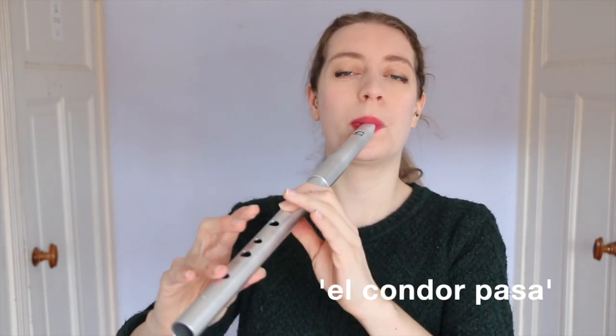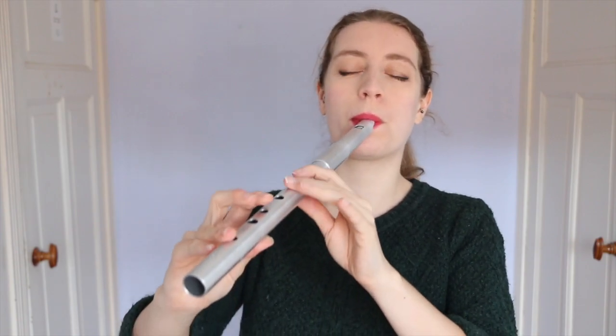So what music can you play on your marvellous collection of tin whistles? Folk music, of course. I would suggest going to thesession.org — this is an online resource for pretty much every Irish folk tune ever. You can find sound files, the ABC notation, and the sheet music. There are also loads of pop songs that use whistles — for example, a bit of Simon and Garfunkel.